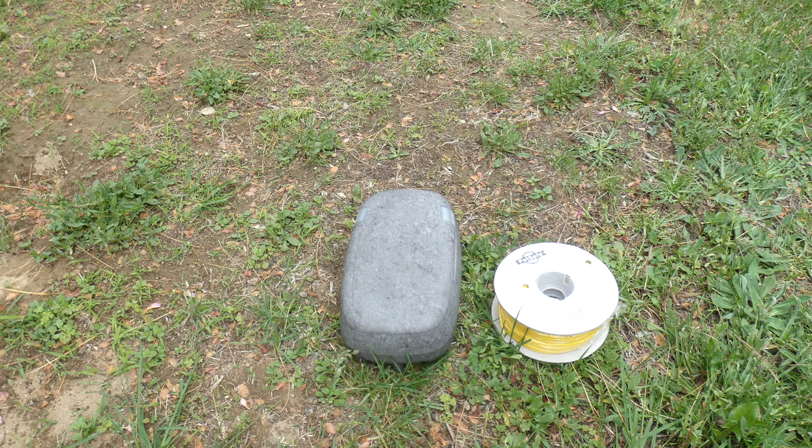If you have any questions on the PetSafe YardMax in-ground fence system, feel free to email me. Thanks for watching this video review.